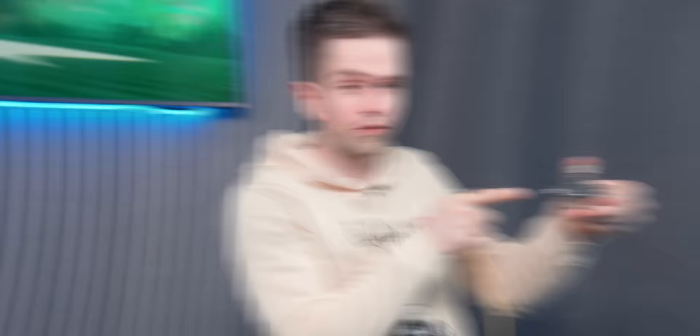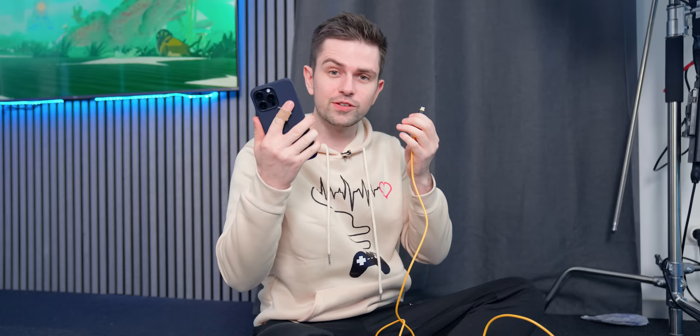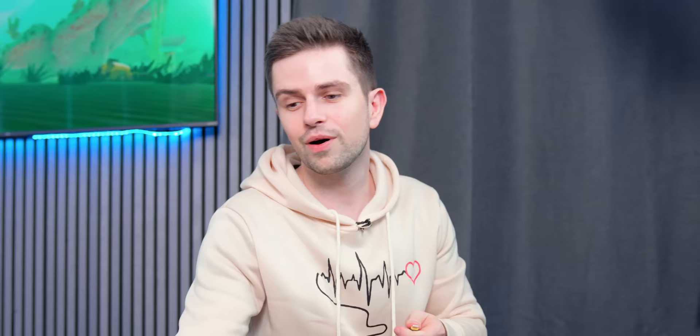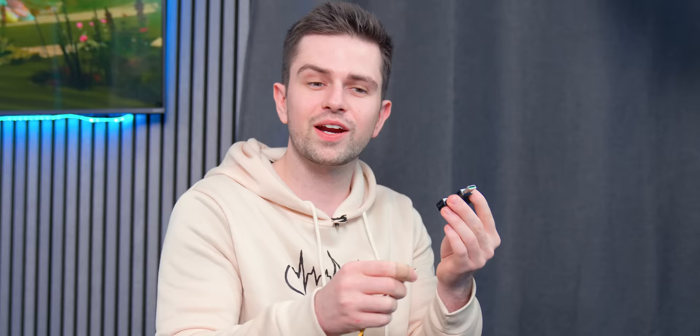This is a digital USB tester that can be used to test the power delivery of several USB output devices. It has a type-C input and output. I'm going to plug the input into this power brick, and connect the output to a USB-C charging cable. If I plug this into my iPhone, the device measures five volts. However, if we connect this to Matthias' OnePlus Nord 3, it measures nine volts. It does jump around quite a lot, so I'm not sure how trustworthy it is, but it can probably be quite handy to test different power bricks.